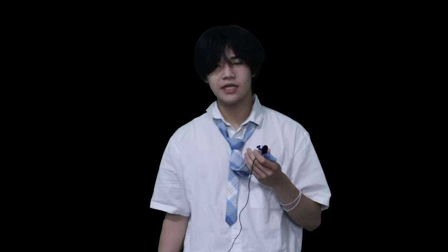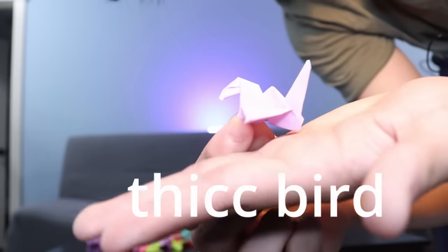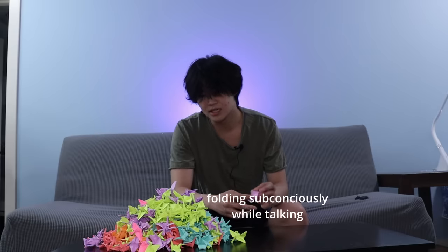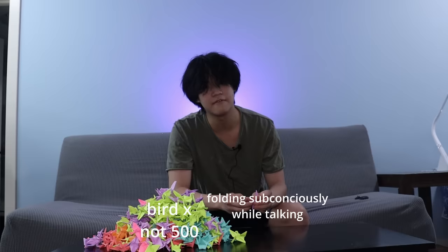Apparently the world record for this is like 9 hours and 30 minutes, which is just fucking embarrassing for me. I am on crane number 350-something, and I have a horrible headache. My vision is getting blurry. It got to the point where I started folding some cranes wrong — they're chunky, they're not supposed to look like that. So I had to go back and fix every single one, and I'm starting to feel like I've lost a little bit. At this rate, there is no way I am finishing this in three days.